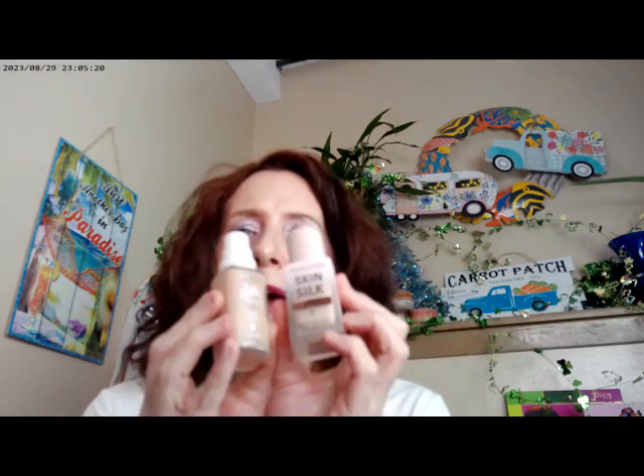Let's start with the glow oil — the Supergoop. This one has SPF 50 in it. I did go ahead and mix two foundations together to get the look I have on today. I used True Match by L'Oreal in Cool 2.5, and then the Skin Silk by Revolution in F2. These are both cool tones.